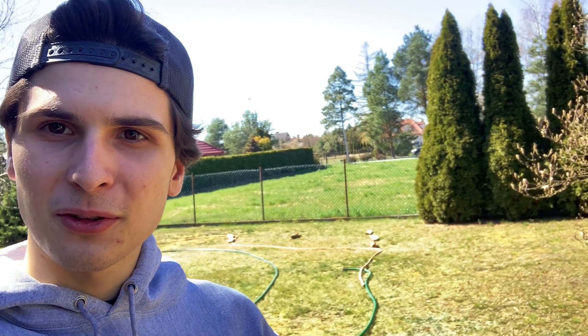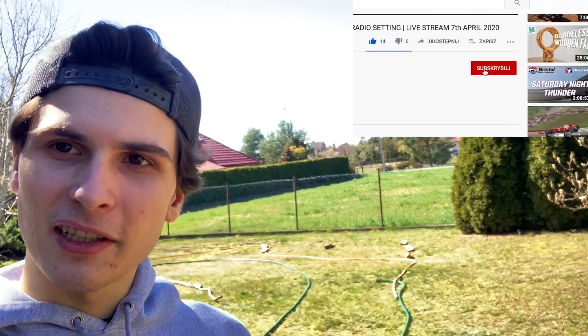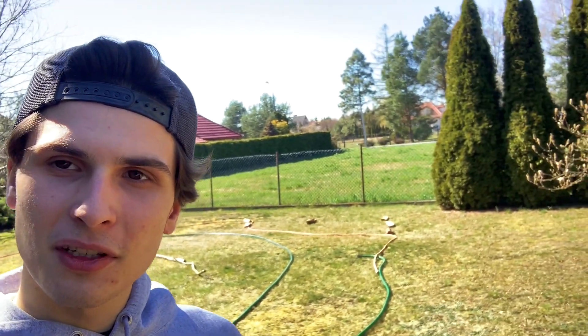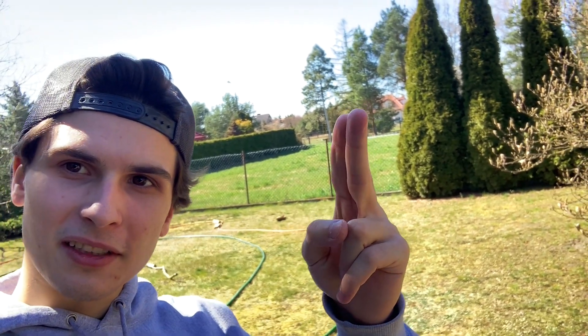I hope you guys enjoyed this little video. I hope it convinced you to build your own track as well and get some wheel time. If you did enjoy it, please do like, comment, and subscribe to my channel. Make sure notifications are on so you don't miss any of my future videos, and for now, see you later.